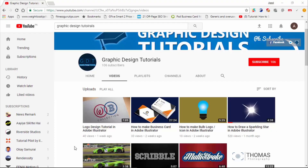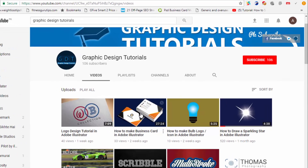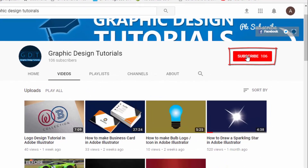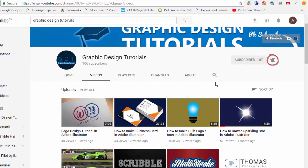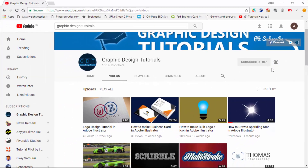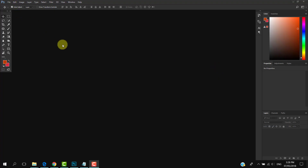Hey everyone, welcome to my YouTube channel. Before proceeding to the tutorial, I request you to please subscribe to my channel. Click on the red subscribe button and then click on the bell icon so that whenever I upload a tutorial you will be notified via email.